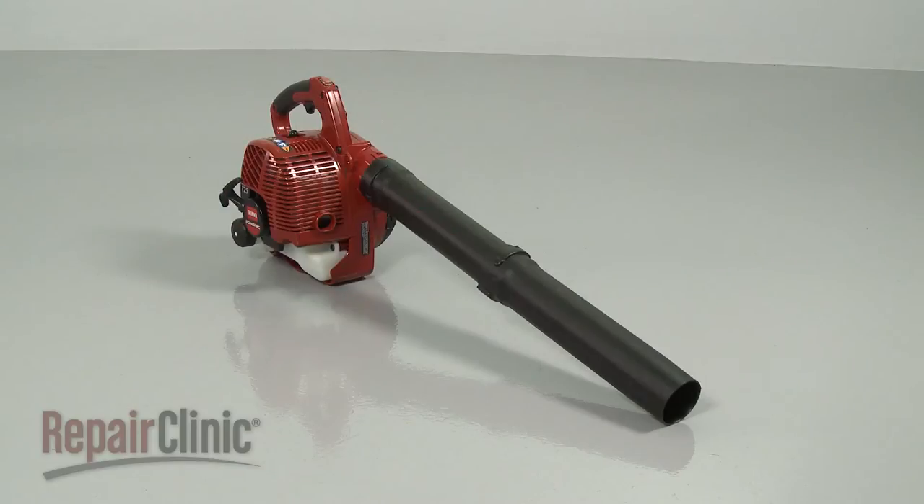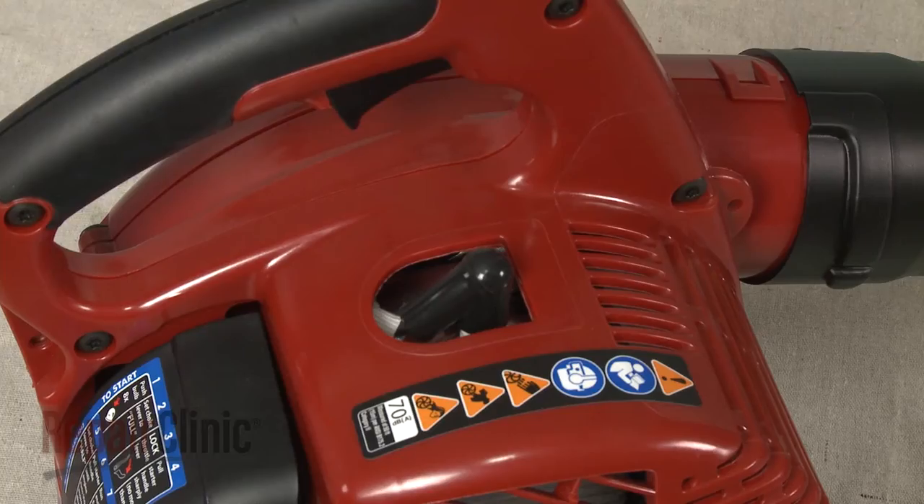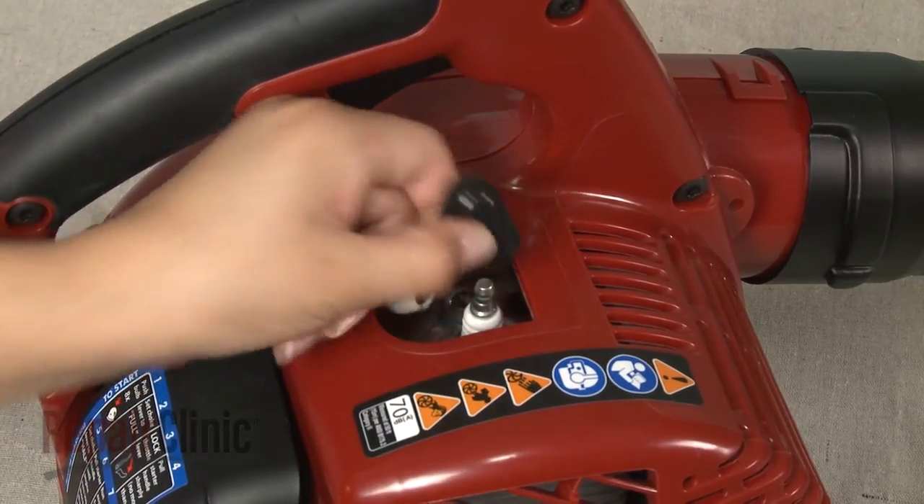Before you replace the fan blade on your leaf blower, first make sure the engine has cooled. Next, remove the wire and boot from the spark plug.